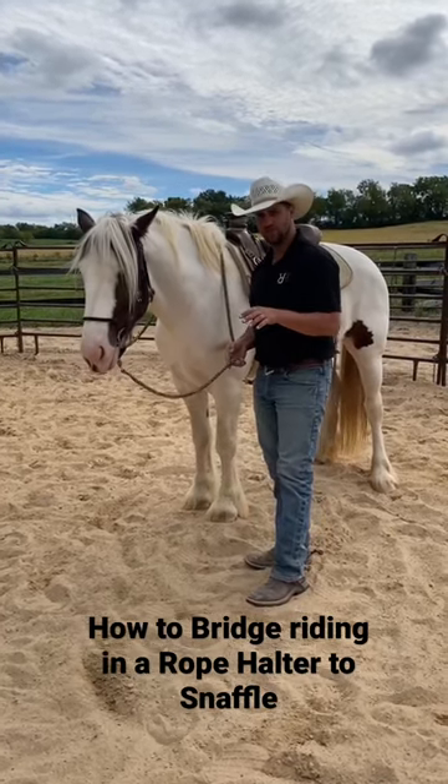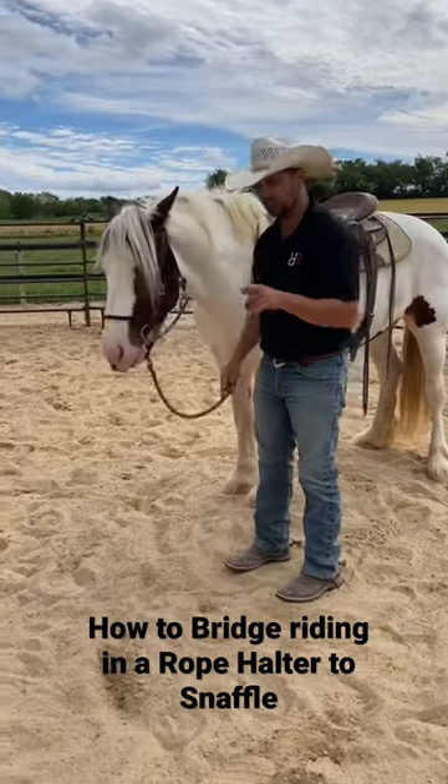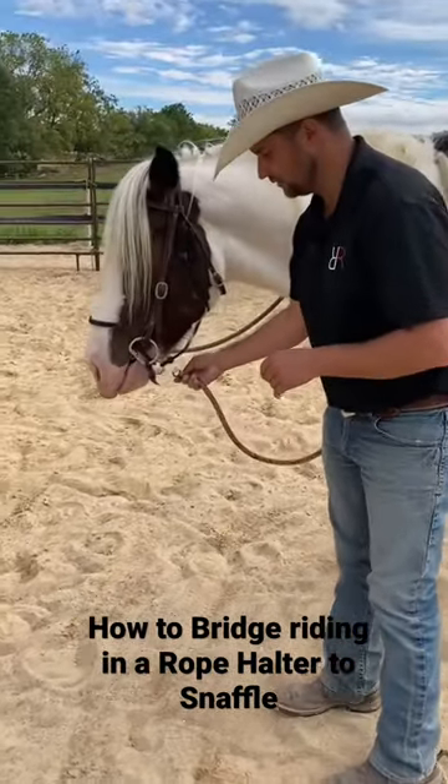Hey guys, real quick tip here. Willow's got a few rides on her and she's been wearing a snaffle, but we haven't ridden with it yet. Let me show you a cool trick that we're going to use to ride her with the snaffle for the first time.